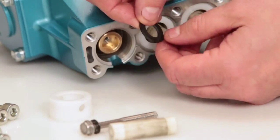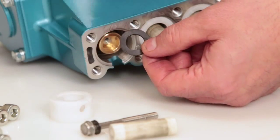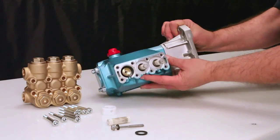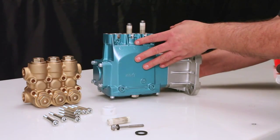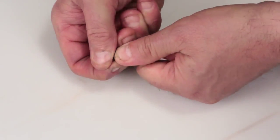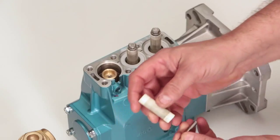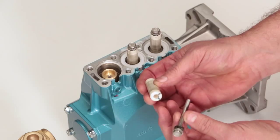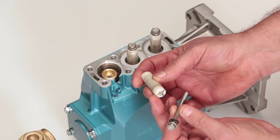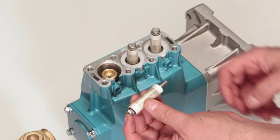The barrier slinger is located behind the plunger. It is used to prevent water from entering the crankcase. To reassemble, replace the gasket on the end of the plunger retainer. You will notice that one side of the plunger contains small grooves — this side goes towards the pump's crankcase. Insert the retainer into the plunger, followed by the barrier slinger.